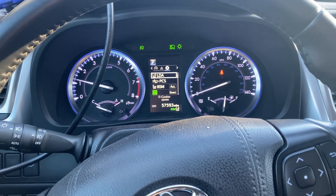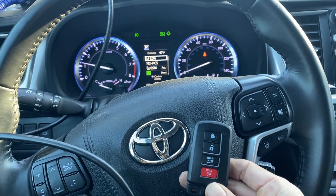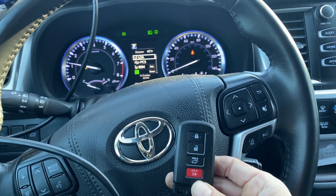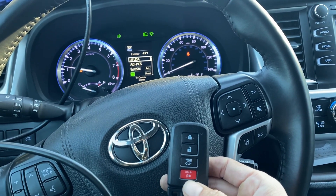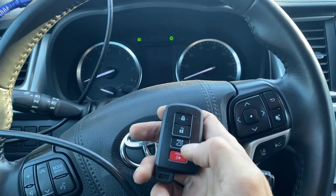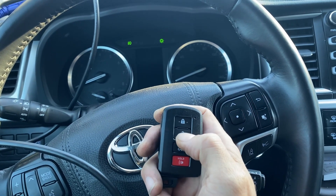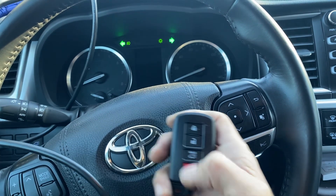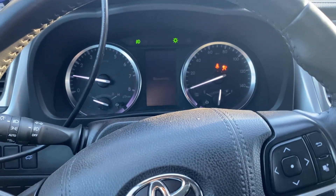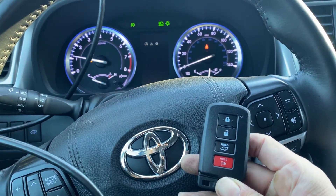She's a runner! It's a 2019 Toyota Highlander, all keys lost, push-to-start. We used the Autel IM608 Pro 2 and the APB112 emulator. Shut it down, do it one more time — unlock, and we'll start the car again. All set, good to go. Thank you for watching everybody, have a great day!